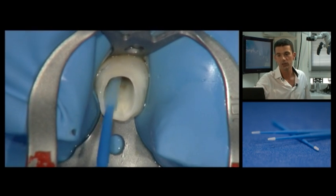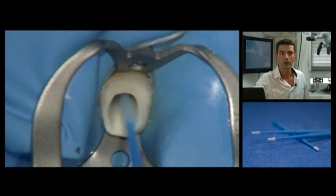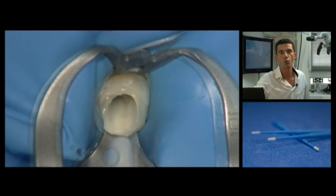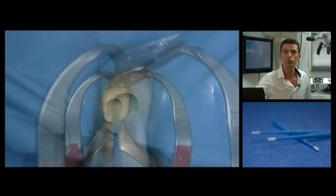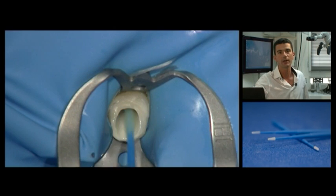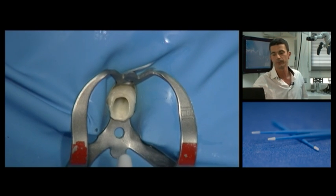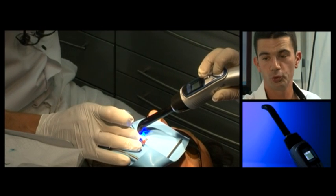Next the pre-mixed adhesive is applied with a special micro brush, taking care to brush the walls for at least 20 seconds. Excess solvent is allowed to evaporate for 5 seconds. Then a second layer is applied for 5 seconds and evaporated for 5 seconds. The adhesive is then light cured.